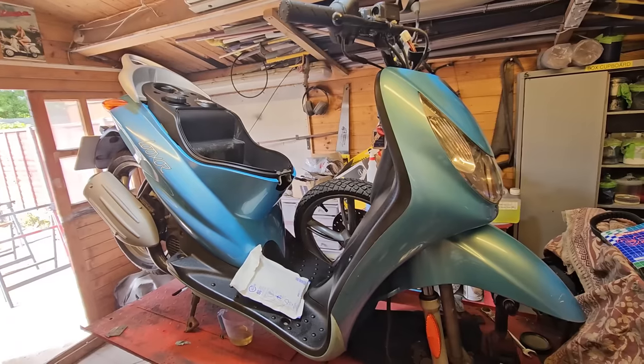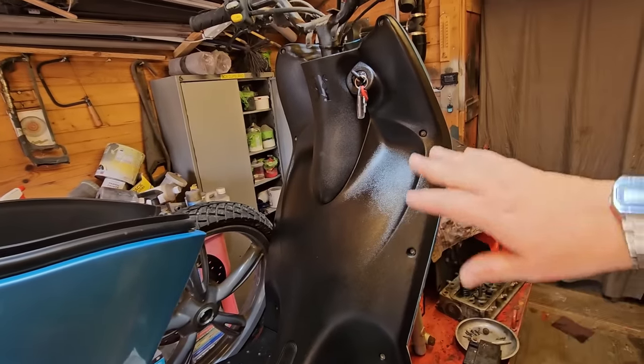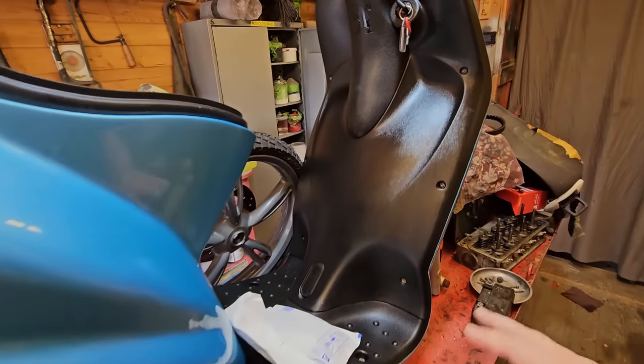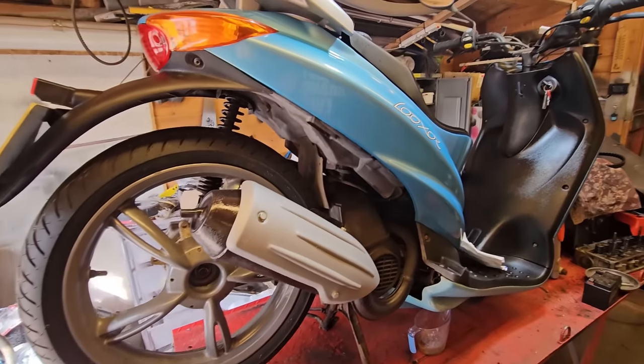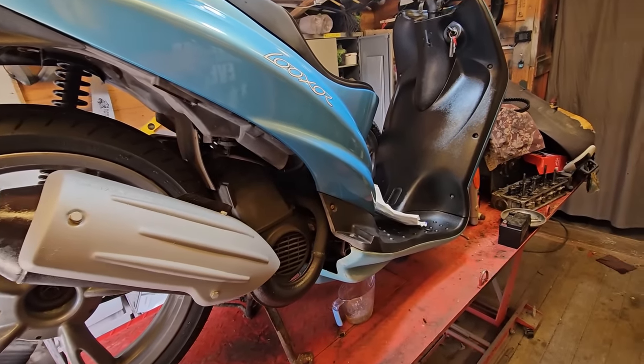This is what Project Man is working on at the moment — his little Peugeot scooter. This was all grey; if you go over to his channel you'll see what he's done. He's painted it all up and given it a service — it's basically on the last knockings of getting sorted out. But that's one of the reasons why I can't get in here to work.